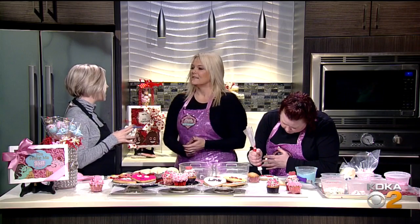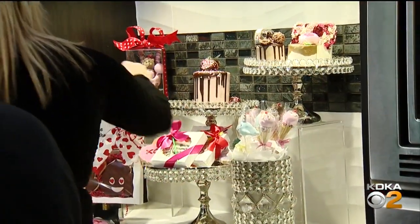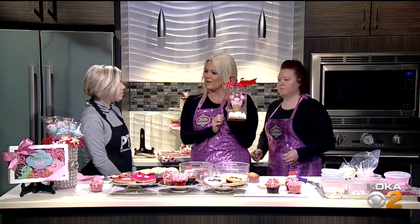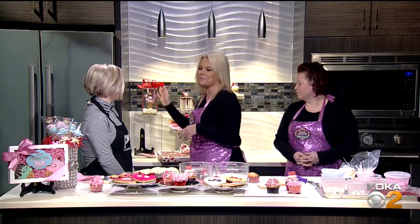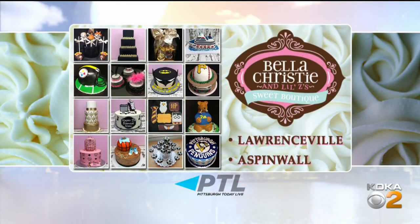Speaking of special orders, Valentine's Day is coming. You guys have some great products in the store if you want to let the professionals do the hard work. We have all kinds of great things for Valentine's Day — adorable little cookie sets, cake pops in waffle cones, any cakes you want, cut cakes, and chocolate-covered strawberries on order in beautiful boxes. Or you can take the supplies home and do it yourself. You can find Bella Christie's Sweet Boutique on Butler Street in Lawrenceville and on Commercial Avenue in Aspinwall.